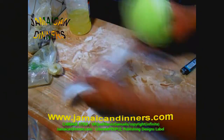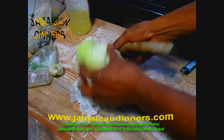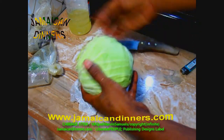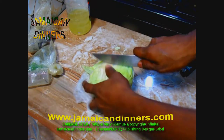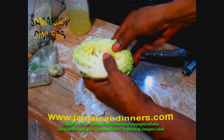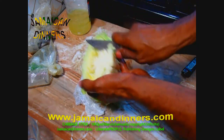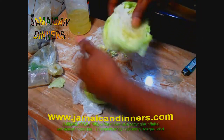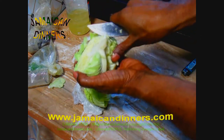Now the cabbage. Just cut the stem of the cabbage. Make sure when you go to the supermarket you get a firm cabbage. If you have any spoiling or dying leaves, just remove them. Cut the cabbage in half. Look in between the cabbage to see if there is any insect or if it's spoiling. Then cut the stem out.